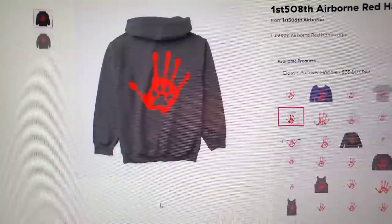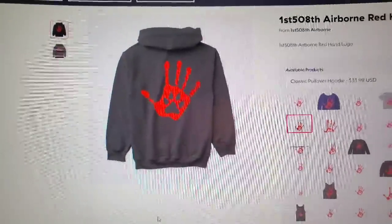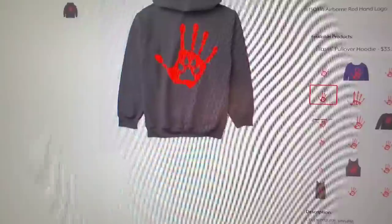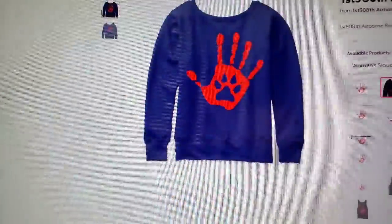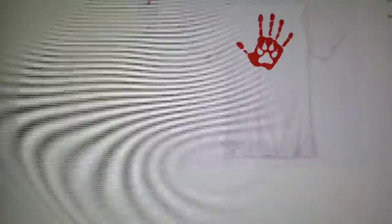This right here is my new Teespring store. We've got four new logo designs and also our grilling design. The first one is the red hand logo — we sell it in a sweatshirt, that's the front. In the back we have multiple colors. We also sell it in t-shirts, women's sweatshirts, fanny pack, cups, and for those inclined there's even a mask. Tank tops, women's tank top, women's flowy tank top. Lots of products in that design.